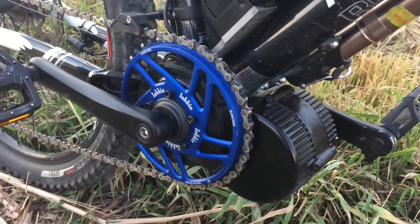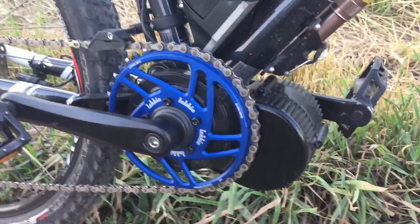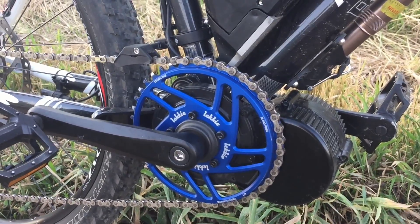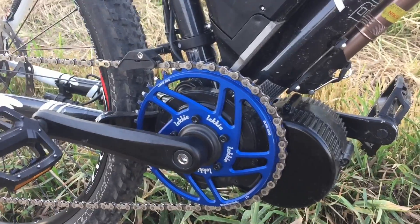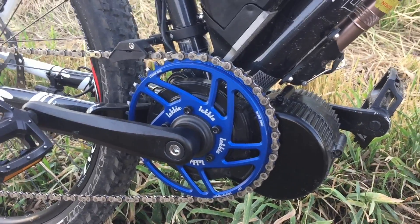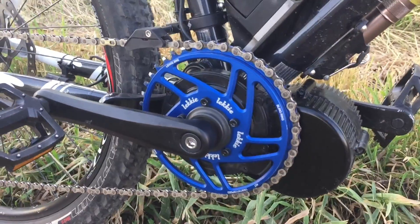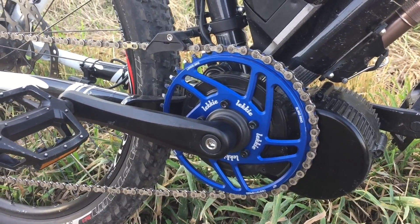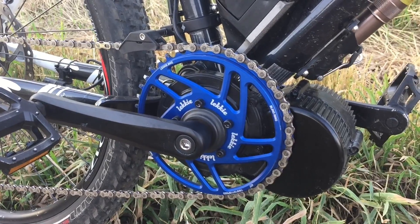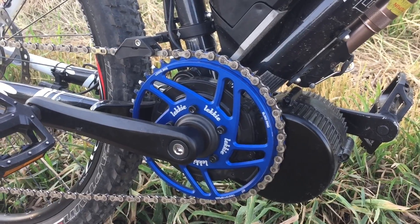The biggest thing is definitely having a smaller ring up front. Maybe one or two fewer teeth and it would be a perfect mountain bike. Right now it's in a really sweet spot where I can still do over 35 miles an hour. On the strongest assist at level nine on the smallest ring in the back, pedaling and throttling, I can get like 36 miles an hour in a straight line — working pretty hard, but the motor is pulling super hard. On just throttle, I was able to get 23 to 25 miles an hour, which is really impressive.